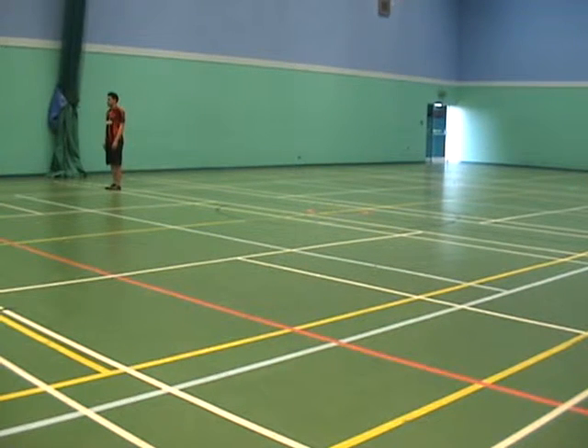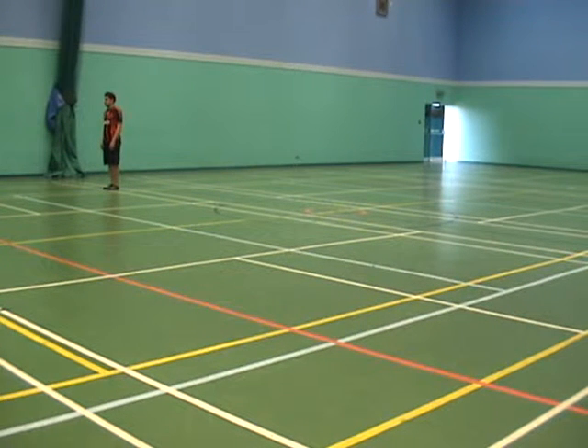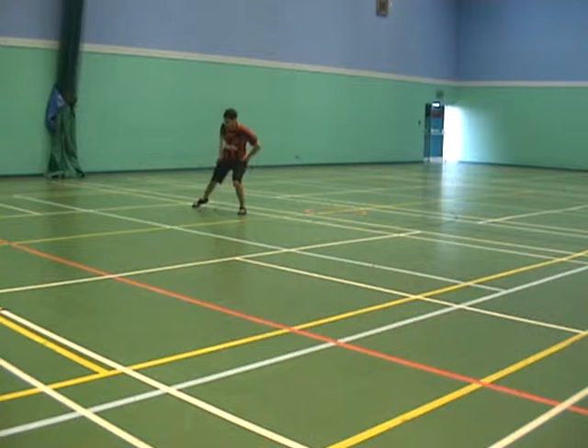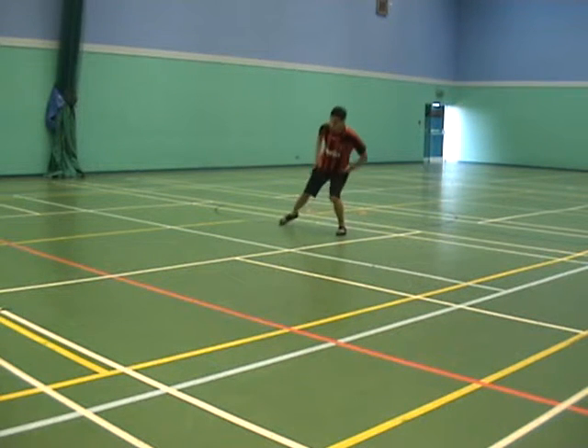What we're going to do now is some more lunges, but going sideways so it's in the sagittal plane. Off you go, Louie. You can increase the intensity of this exercise by speeding it up and also making sure the lunges go deeper, so the athlete goes further down into the lunge.